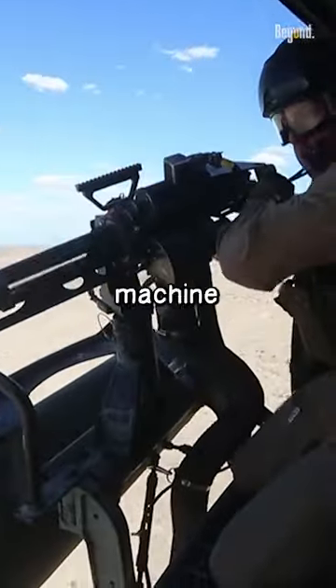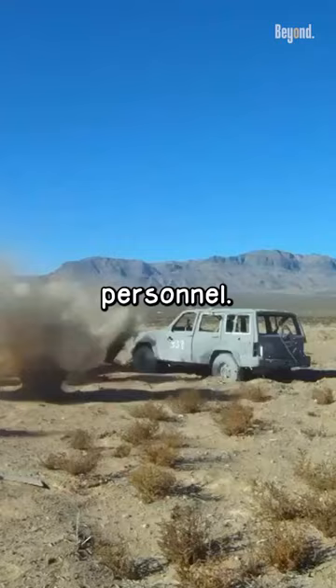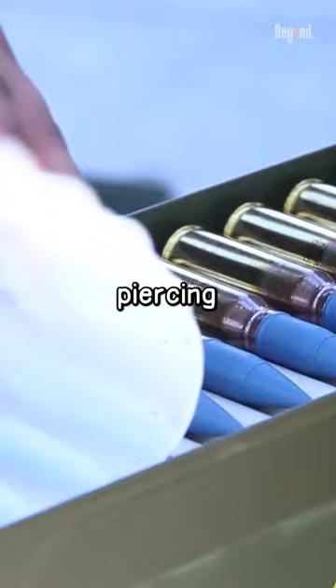A minigun is a type of machine gun that fires a large number of bullets in a short time. While a minigun can cause significant damage to unarmored vehicles or personnel, it is unlikely to destroy an M1 Abrams tank, especially if it is using armor-piercing rounds.